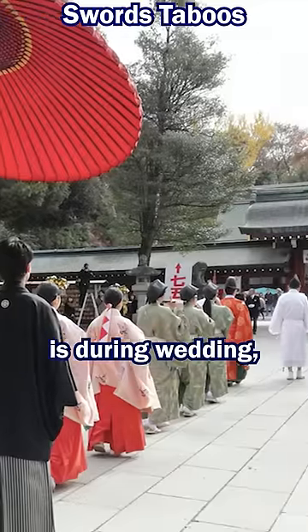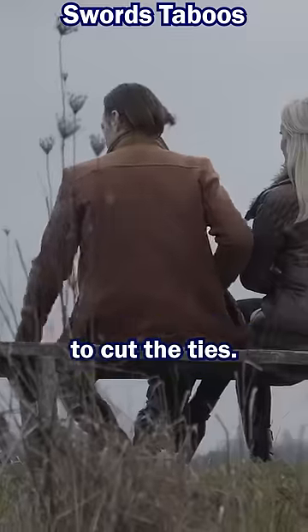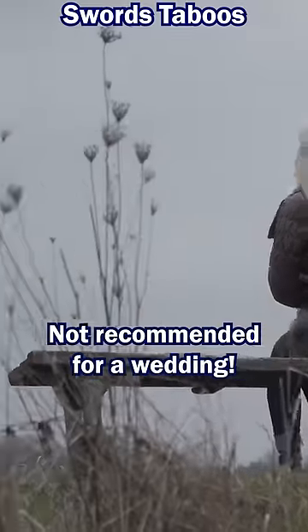Another very popular photo is during a wedding, and a photo with a sword means to cut the ties. Not recommended for a wedding.